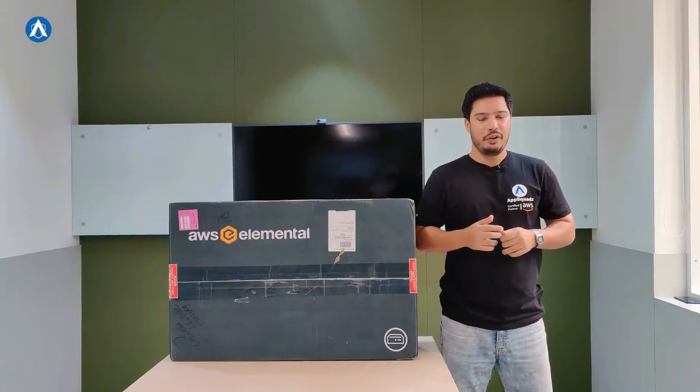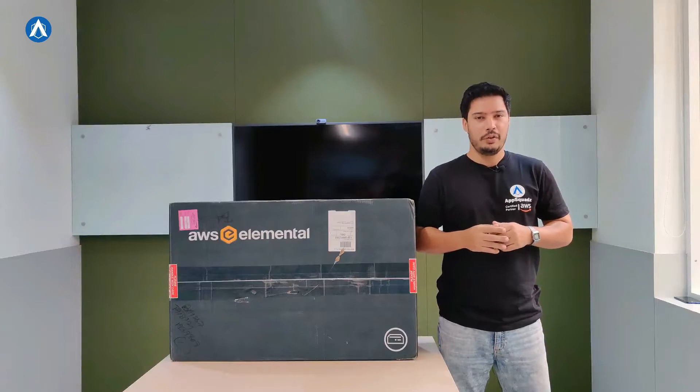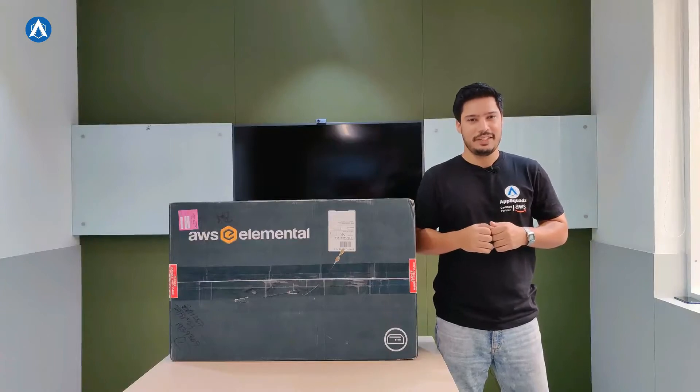Live streaming is important, if not a critical part of any EdTech or OTT platform. Today we are going to discuss how you can make it hassle-free. I'm Ashu from AppSpots and let's get started.